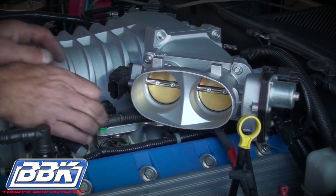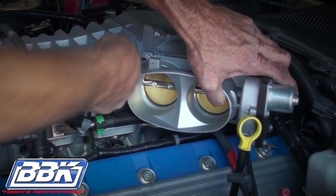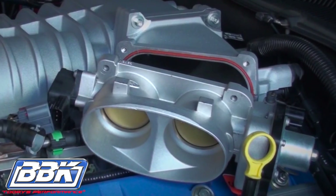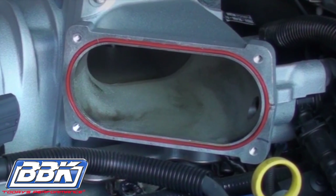Now disconnect the electric motor and the TPS connectors from the throttle body, then unbolt and remove the throttle body from the car. Note that Ford built in a lifetime reusable gasket at the throttle body, and for this reason your BBK throttle body does not require or come with a new gasket.